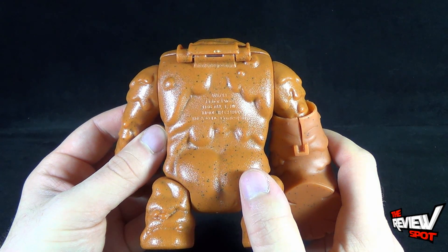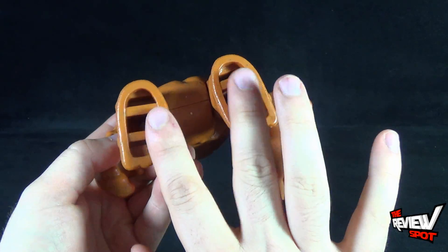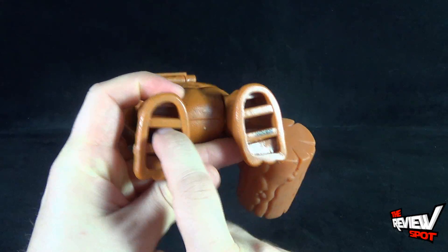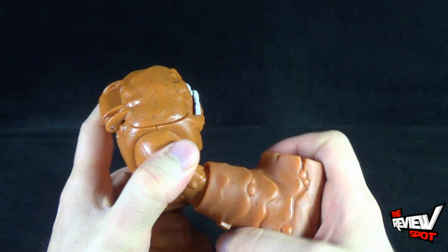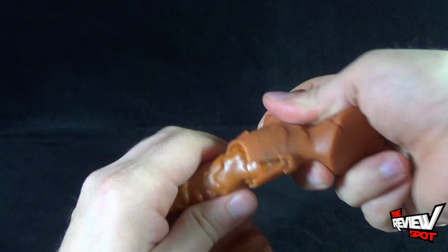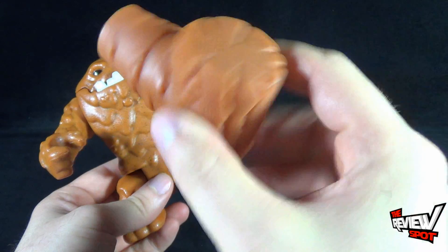On the back — Fisher-Price, made in China. His legs are a little more hollow, as you can see the inside of his feet area there. But for the most part he's a really fun looking toy. I'm just going to take his hammer out — the hardest part is probably just putting on and taking off this hammer.